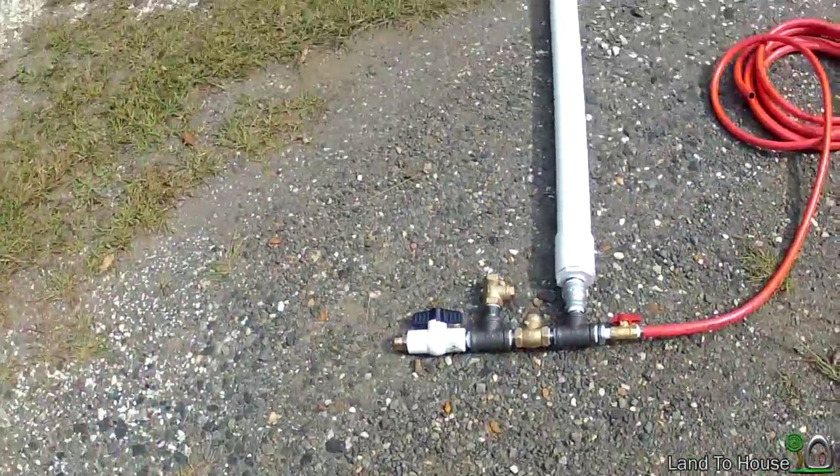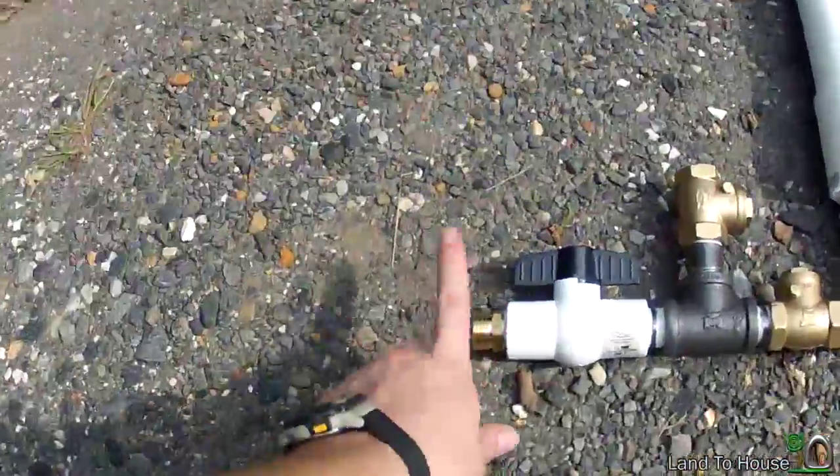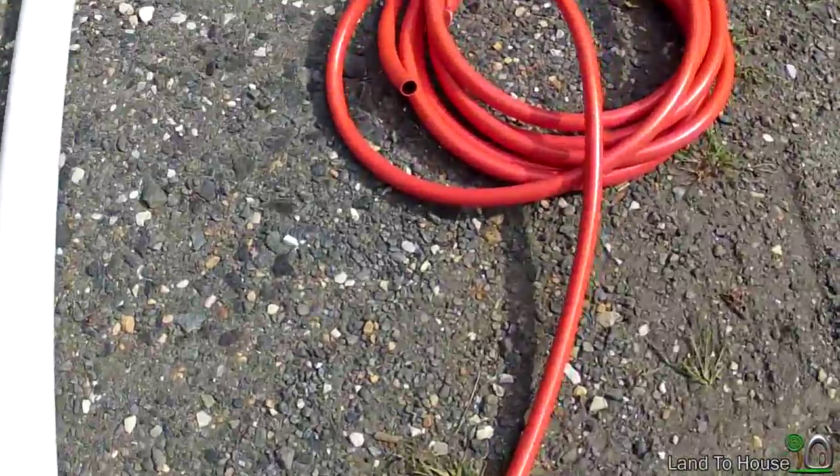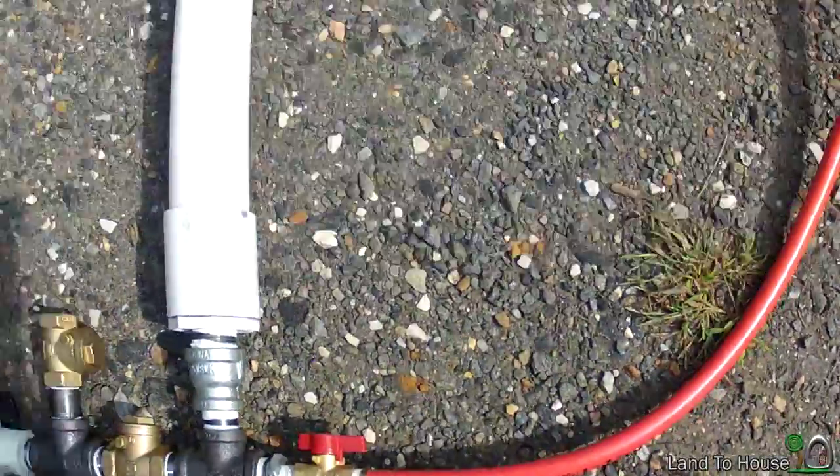Hello and welcome to Land A House Adventure. I'm your host Seth Johnson. In today's episode I'm going to test out a small hydraulic ram pump. Now I say small because it only has a three-fourths inch drive pipe and a three-eighths inch delivery pipe. So I've never tested one this small before, so I hope it works. I'd like you to join in on the adventure. So let's go.